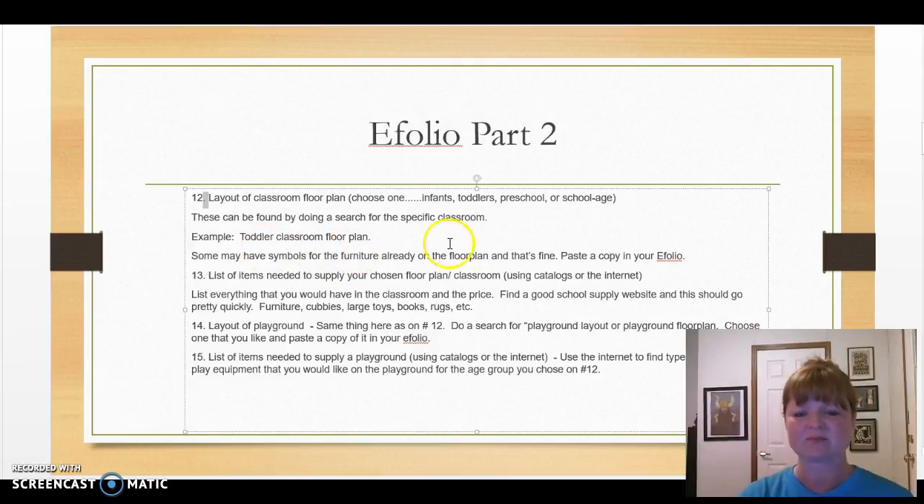Some of these layouts already have symbols for furniture, and that's fine — you can definitely use those. Copy and paste it into your Word document, Google Docs, Slides, or PowerPoint. You'll also need a list of items needed to supply your chosen classroom. You can use catalogs or the internet. List everything you would have in the classroom along with the price. Find a good school supply website — this should go pretty quickly.